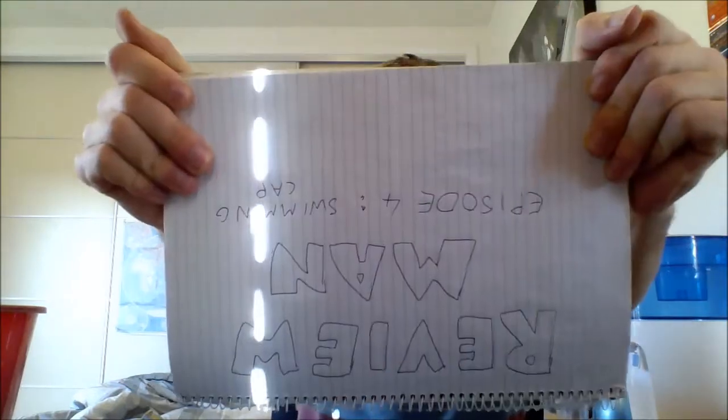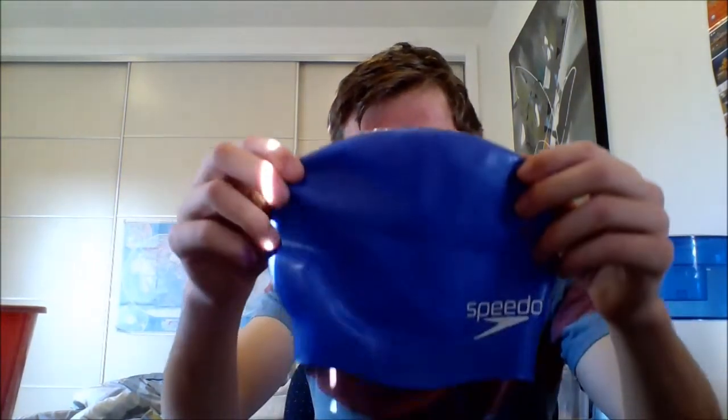Hey guys, welcome to Review Man episode 4. Today on the show we have yet another of your requested items, which I'm really happy about. If you've been following the comment section, it is in fact a swimming cap. Also, we've actually seen a bit of a spike in subscribers to the channel, so I just want to thank everyone out there for spreading the review love.